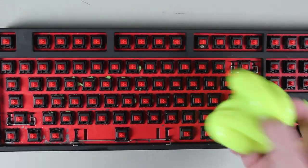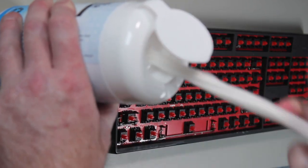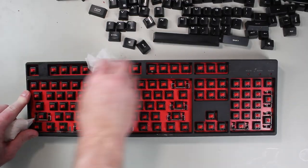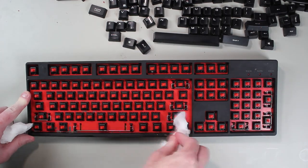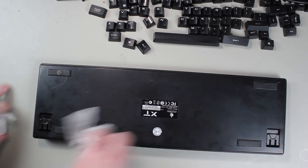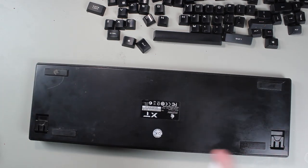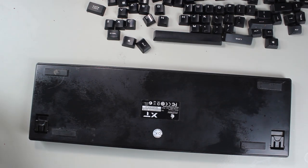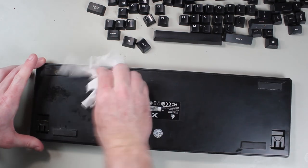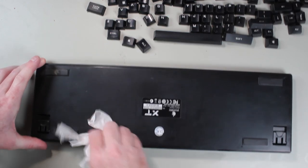The last step of the medium level clean is the case of the keyboard. To clean this, I will use some wet wipes — it is just a matter of wiping these over the case of the keyboard. If you find that this is not enough, you can also spray some isopropyl alcohol on the keyboard case and use that to help clean it. This completes the medium level clean. Next, I will move on to the advanced clean. This will get the keyboard as clean as possible, but will most likely void your warranty.